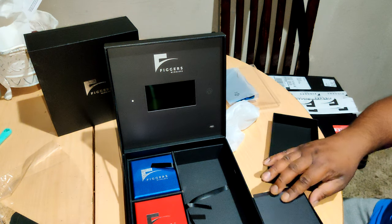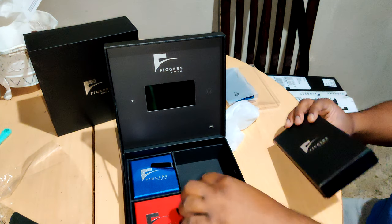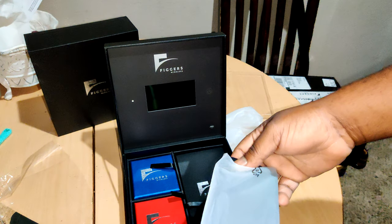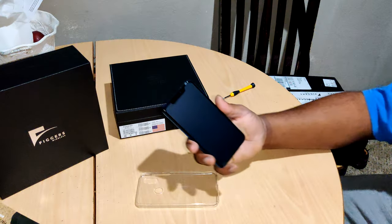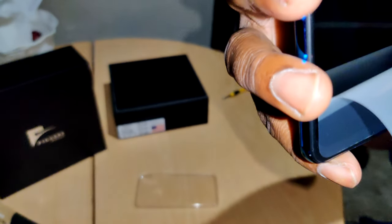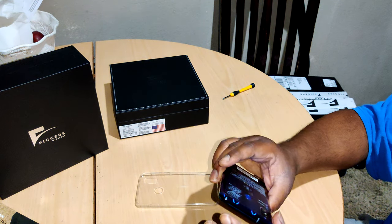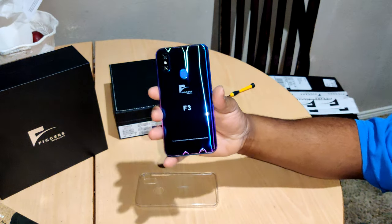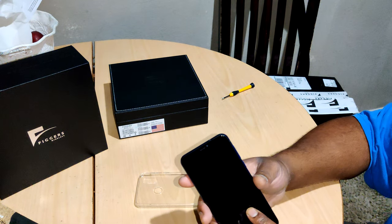The last glass-back phone I had from Figures I destroyed the back — like the first one — part of the reason I never redid that video. All right, we're finished. Back in — there's even a frosted Figures logo and it's in blue. Nice. Check out the back — that gradient, a chameleon color, like it shifts depending on the light.